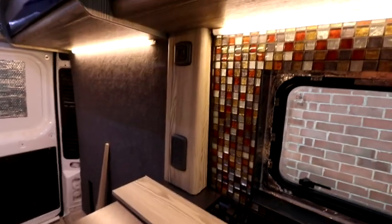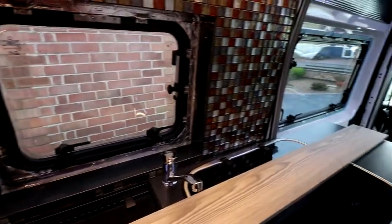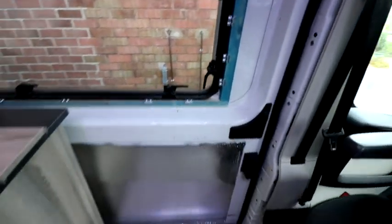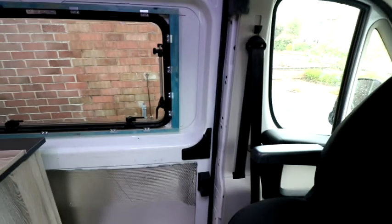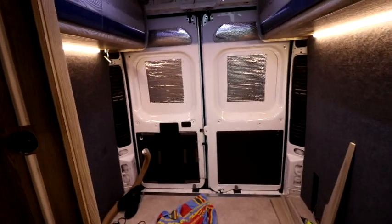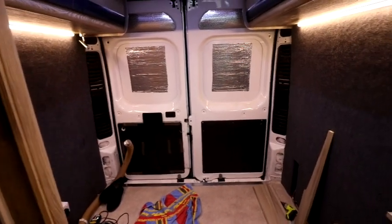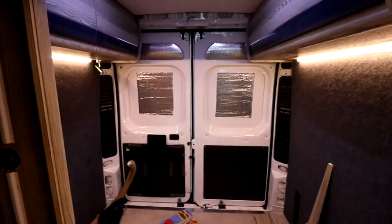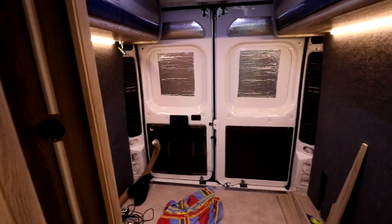I've still got to deal with the sliding door — I'll probably carpet it and make panels for the top and bottom. I'm also still deliberating whether to fit a window in one of the back doors. My wife says she doesn't really need one, but sometimes at night you just want a bit of ventilation — you can crack a window rather than rely on the skylight, because if it starts to rain obviously water comes in through that. I might just think about that one for a bit longer.